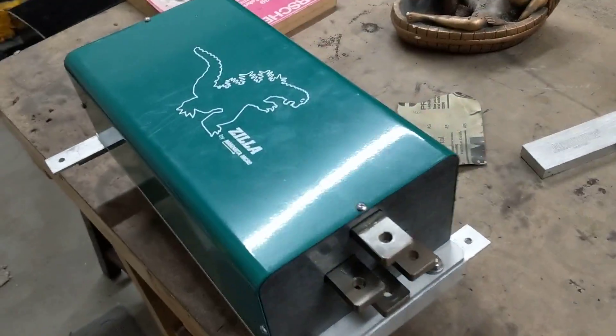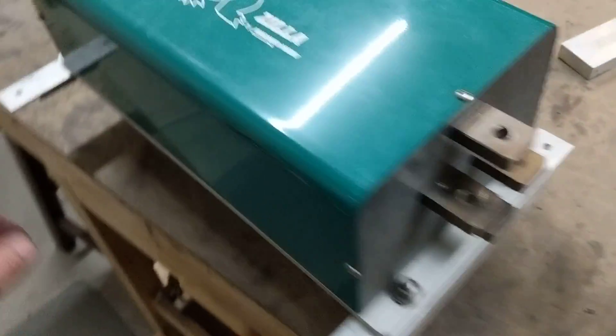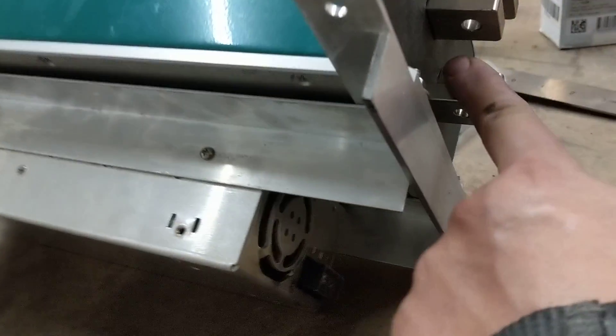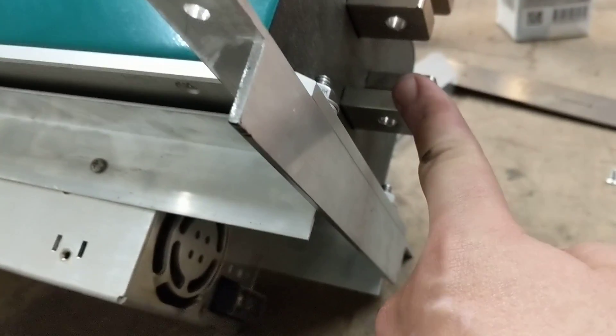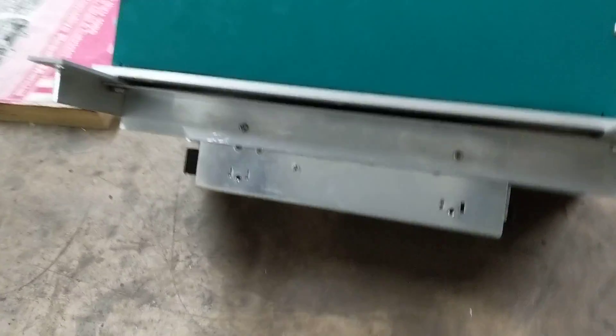What we have here is the controller on a bracket so I can drop it in the car, and underneath I have the DC to DC converter. The power comes from the battery — these two connectors — and it goes into here, then comes out the other side at 12 volts DC to power all the internals in the car.